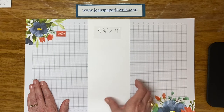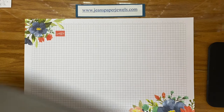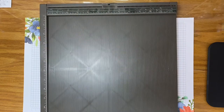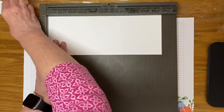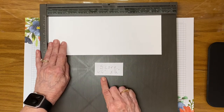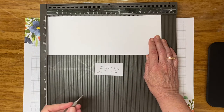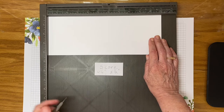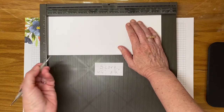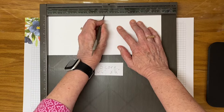That's the base of your card. You can either use your scoring tool or your paper trimmer with a scoring blade. You are going to score this twice — at four and a quarter and five and a half. When this is all said and done you will have an A2 size card, so it fits in a medium envelope.